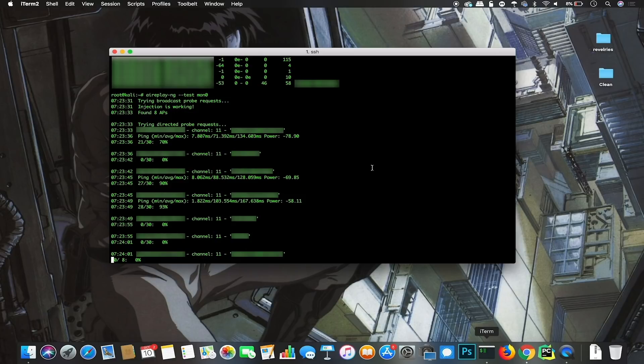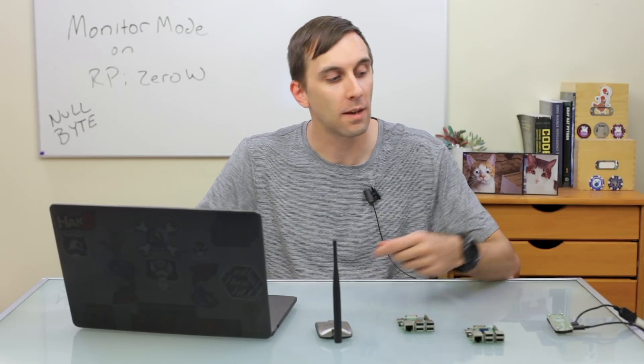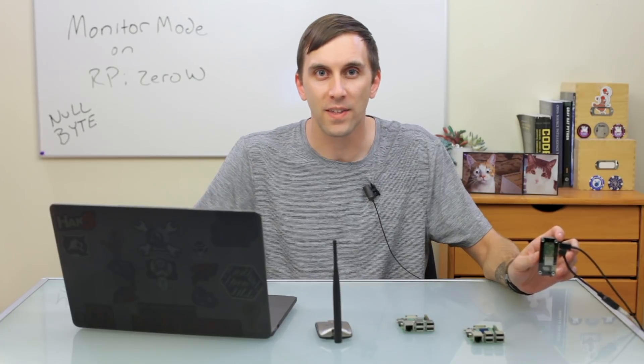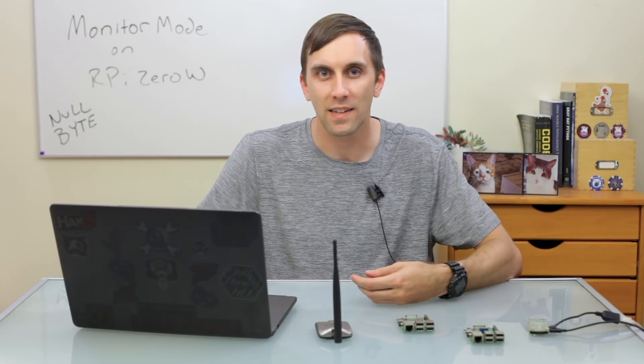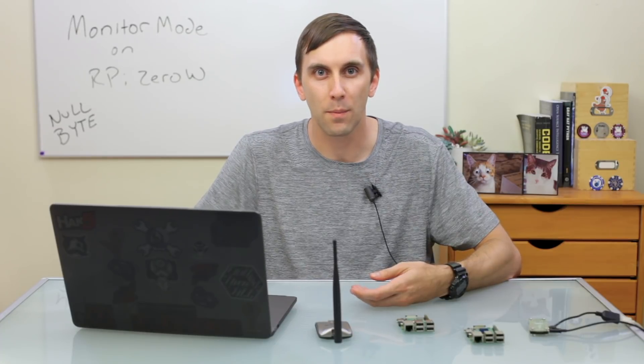Now that we've confirmed our Raspberry Pi supports packet injection, we can use our imaginations to find different ways to use this newfound ability — eliminating the need to buy a new wireless network adapter and instead just using the Raspberry Pi as an all-in-one wireless hacking box. With the Nexmon patch installed, the Raspberry Pi Zero W becomes a powerful little one-inch Wi-Fi hacking computer. You can monitor Wi-Fi with Wireshark, crack WPA handshakes with Bettercap NG, and even jam Wi-Fi networks with tools like Airgeddon. It's amazing that the developer community created this incredibly useful modification for the Raspberry Pi.